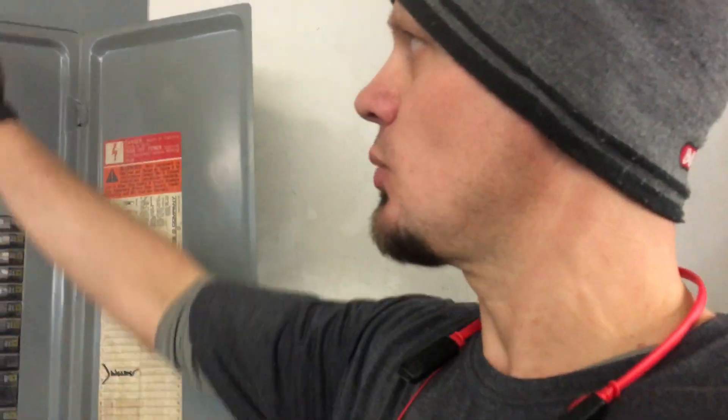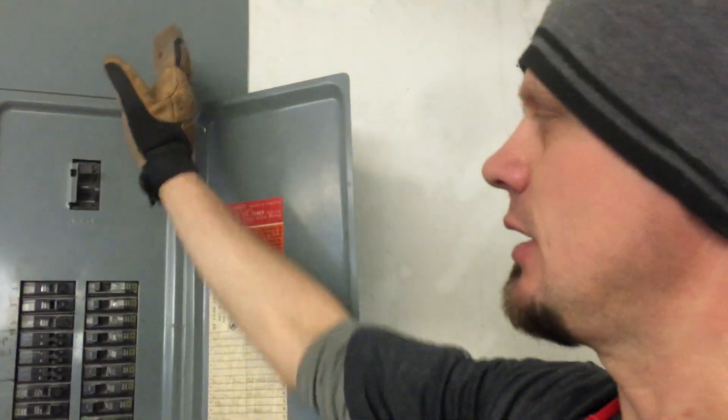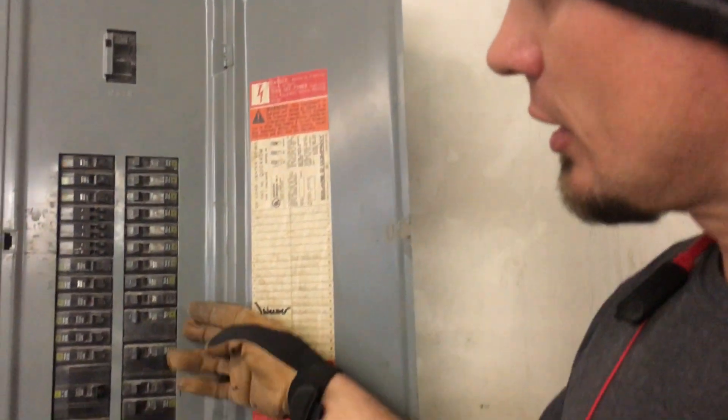This is going to be ABC: black, red, blue — ABC, black, red, blue. This is on A and B. We found that once they hit the arc welder, we were bouncing up to — with inrush current — 253 on B phase, 190 on A phase, and 170 on C phase.